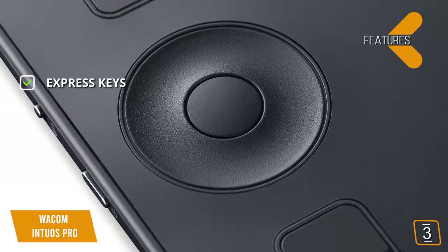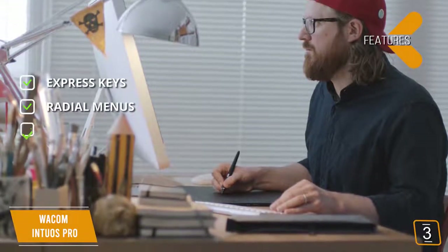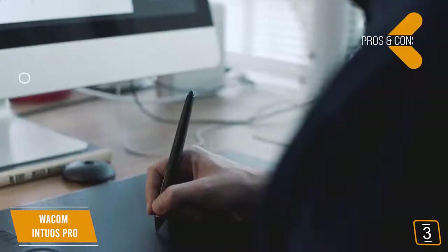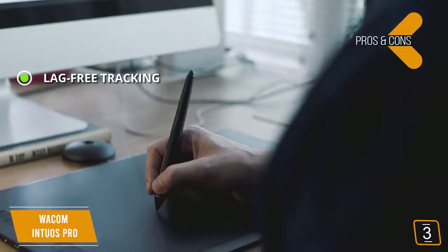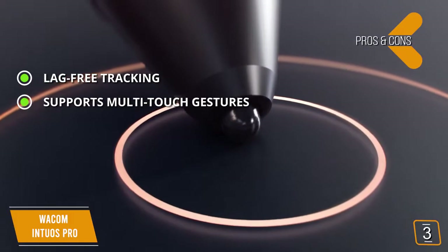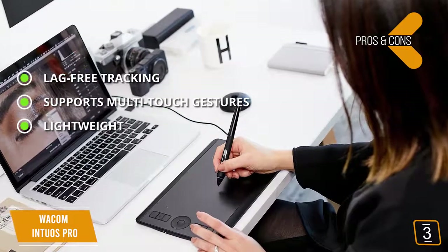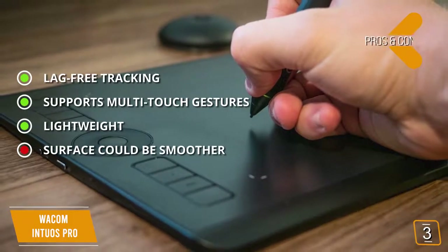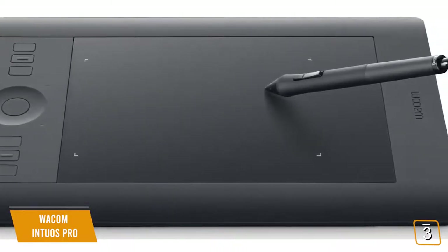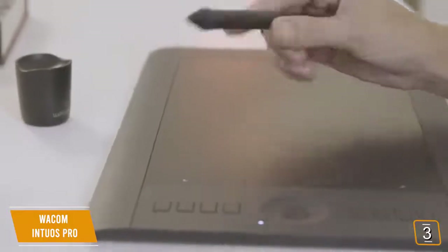Features include customizable express keys, radial menus for easy settings navigation, and built-in Bluetooth. Pros include virtually lag-free tracking for smooth functionality, support for multi-touch gestures making it seamless to use, and a lightweight 1.54-pound build that's easy to carry on the go. The con is that the drawing surface could be a little bit smoother. The medium size makes it compact and travel-friendly while still providing a good drawing area, and it comes with a pen specifically designed for easy and smooth operation.